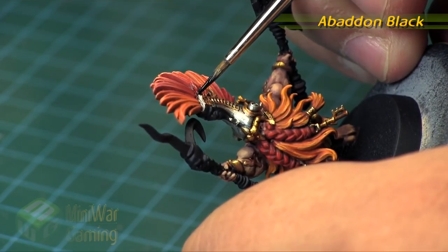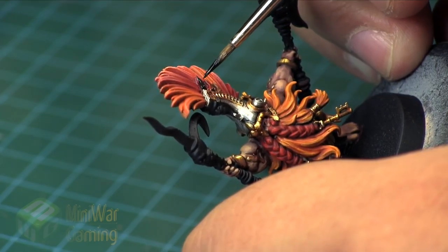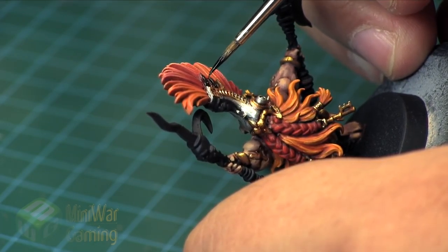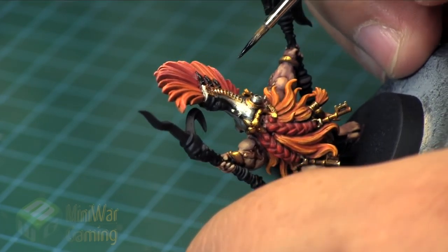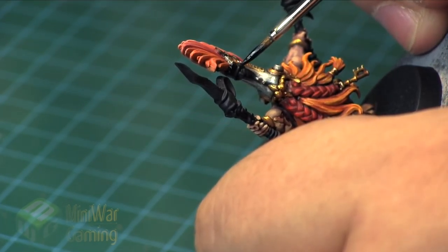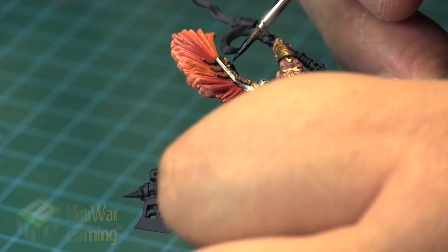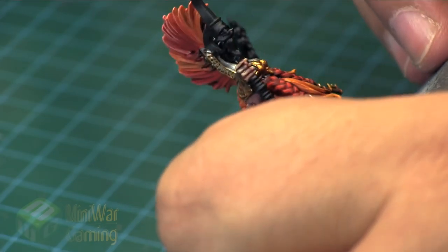To get us started we're going to be using some Abaddon Black. This is just to re-establish the base black tone on the little feather or flame details coming off his helmet — I'm not sure exactly what those little details are — either way they're getting a base coat of black, as well as the faces themselves on both the helmet and the staff, as those are primarily just primer.